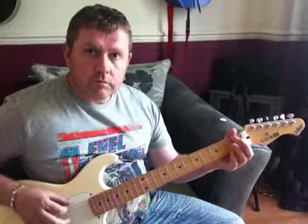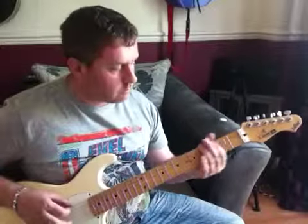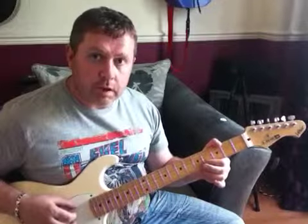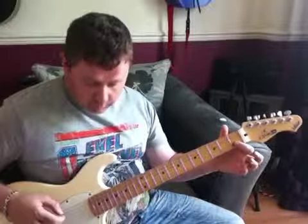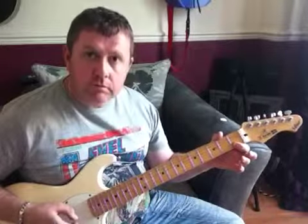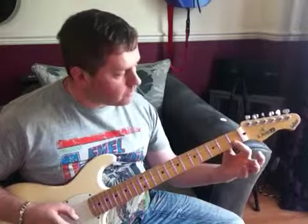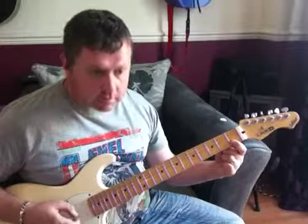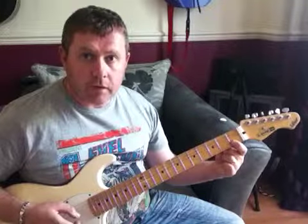the bass line kind of follows that same pattern. The guitar that's played is just playing a part which rings out — really just our first finger on the B string and the E string on the 1st fret. And we're just playing and letting that ring.